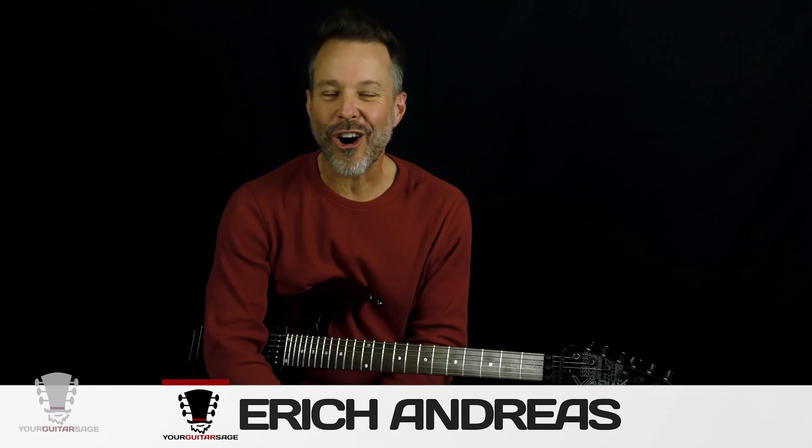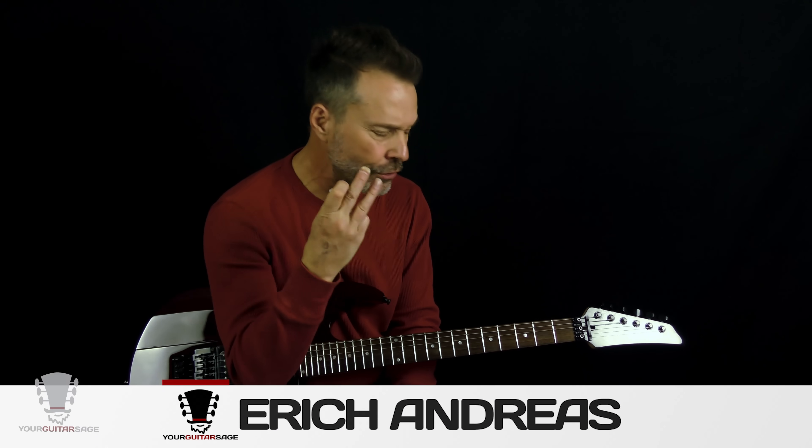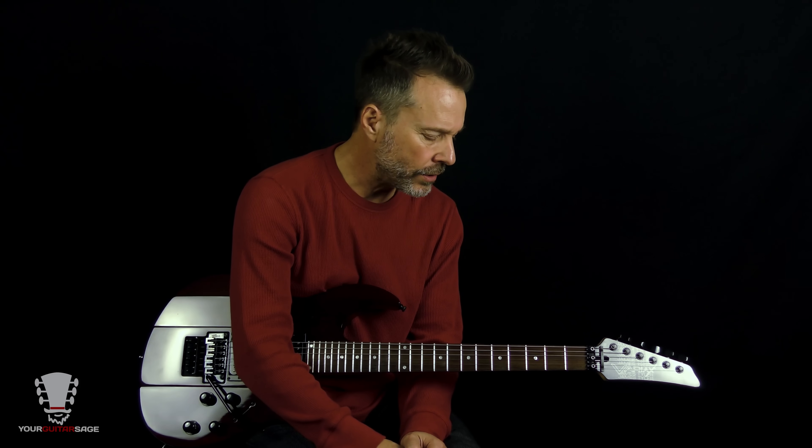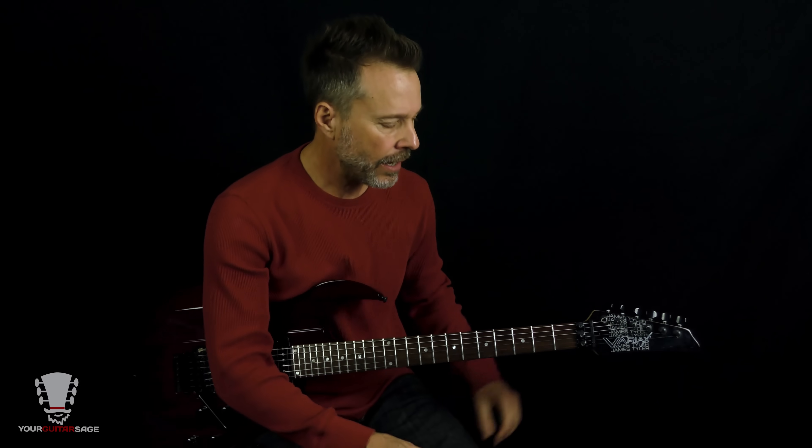Hey rock stars, Eric Andres your guitar sage for part two of Beat It, where today I'll be showing you how to play that fun little solo. Anybody can play it, actually, but it is a fairly difficult solo, especially the timing. So we are going to dig into it. I'm going to show you my interpretation of it because Eddie Van Halen plays pretty darn fast.